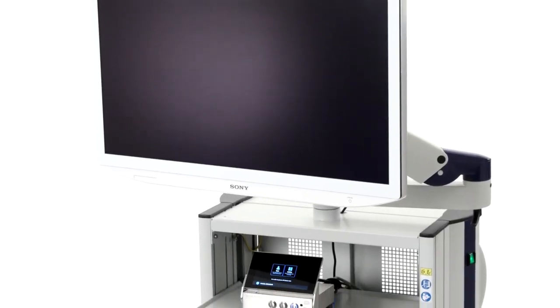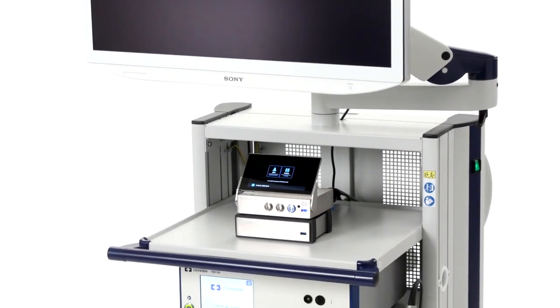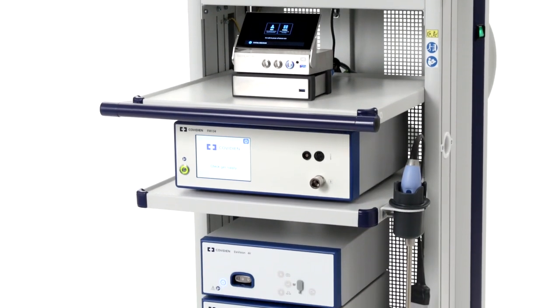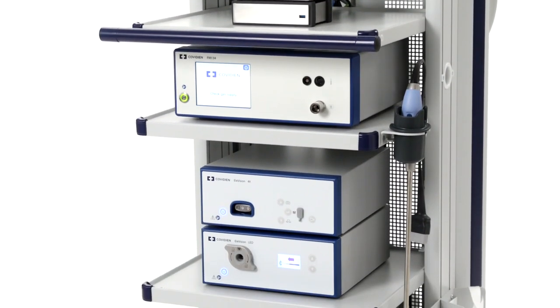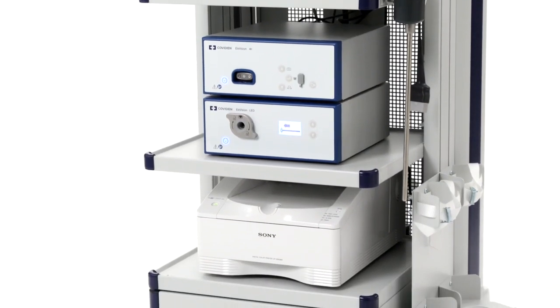Clear vision makes all the difference. Choosing the right visualization system for your OR is an important decision. Explore how the Elevision 4K Plus platform can help provide a complete laparoscopic solution for your MIS procedures.